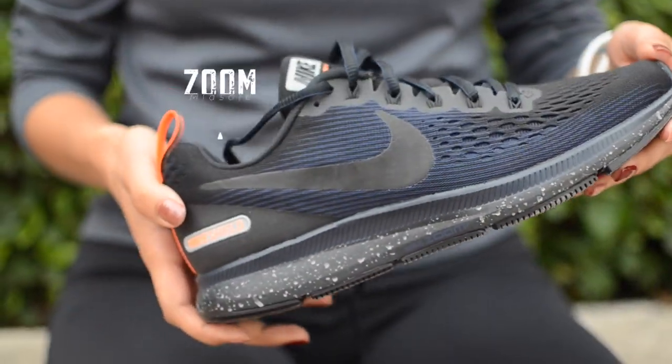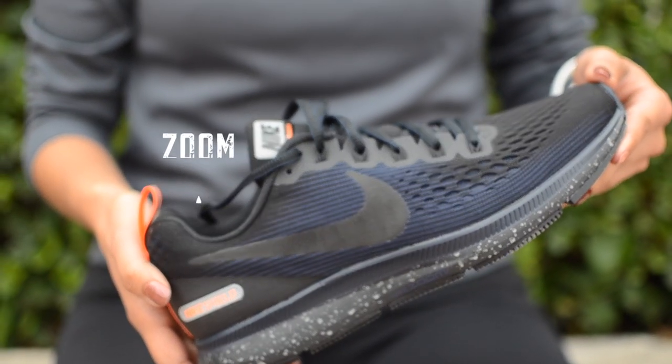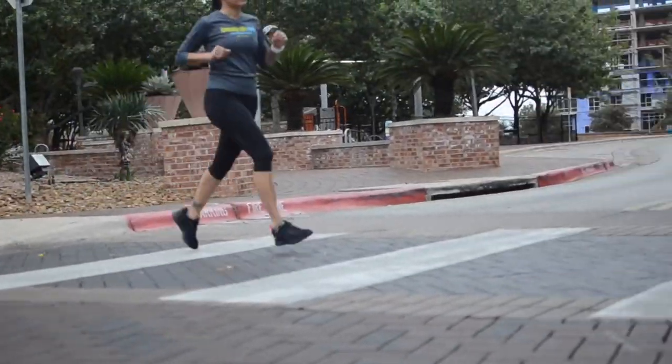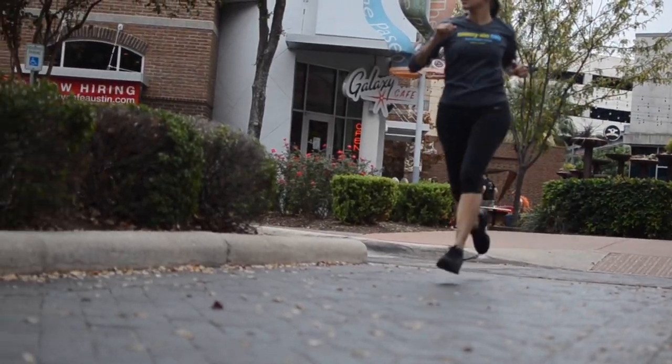The midsole uses Nike's Zoom cushioning system. There's a Zoom unit in both the forefoot and in the heel. This helps maintain that cushioned yet springy, responsive ride. For the amount of cushion that you get, the shoe still maintains a smooth transition without feeling too clunky.